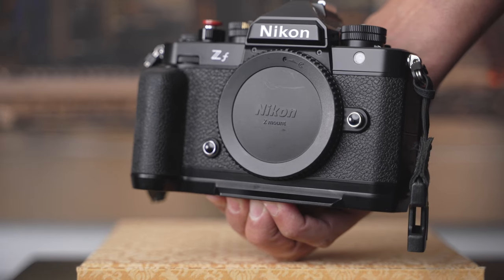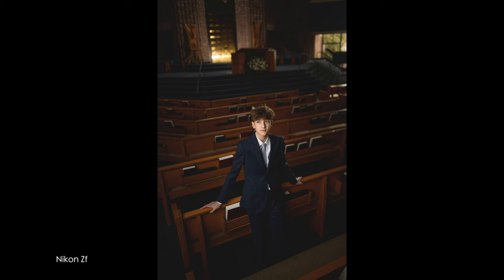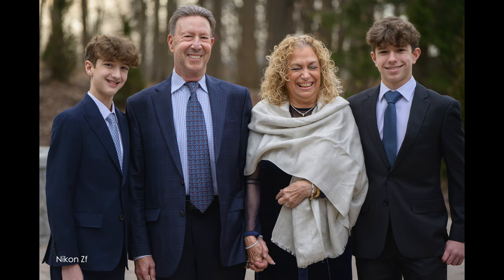Hey guys, I recently had a bring your Nikon to work day and I wanted to share my experience and discuss: is the Nikon ZF suitable for shooting weddings, events, and portraits? It totally is. Good night. Bye. See ya. All right, let me explain.